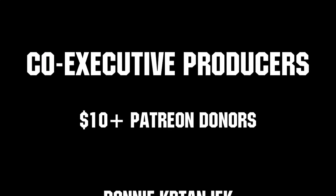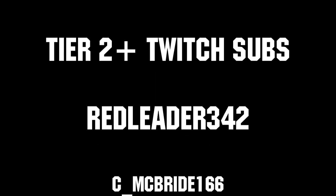Thanks to all of our co-executive producers on Patreon and Tier 2 Plus subscribers on Twitch, keeping FIRST loud, live, and independent. We'll see you next time.